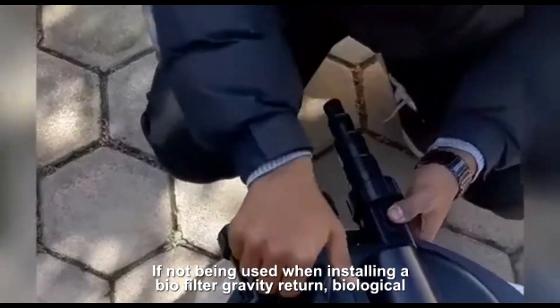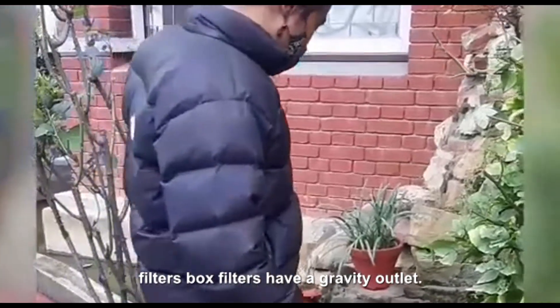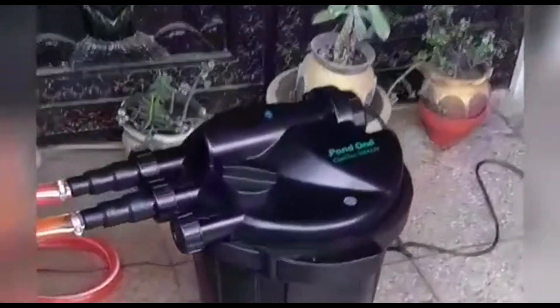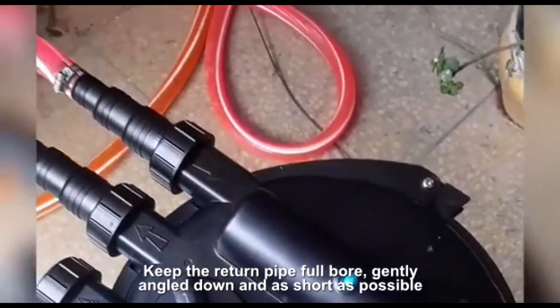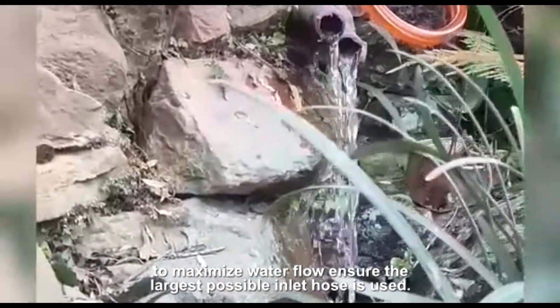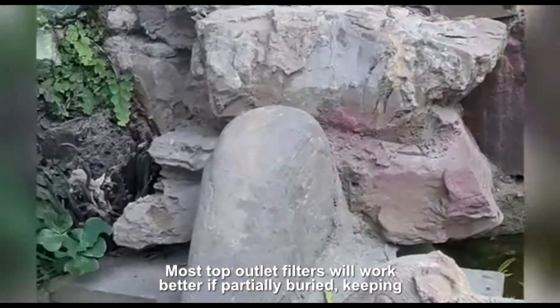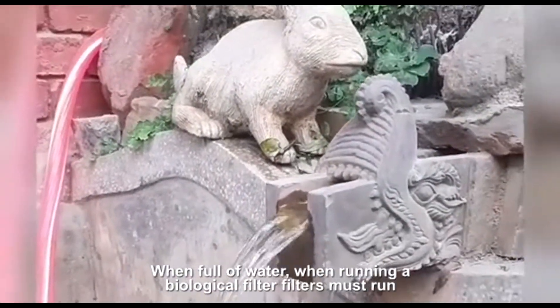When installing a bio filter — gravity return biological filters, also called box filters — have a gravity outlet, therefore the outlet must be higher than the point of return. Keep the return pipe full bore, gently angled down and as short as possible. To maximize water flow, ensure the largest possible inlet hose is used. Most top outlet filters will work better if partially buried, keeping the sides tight around the media when full of water.